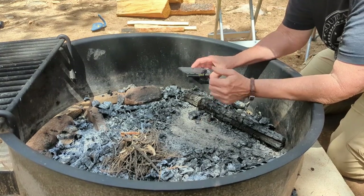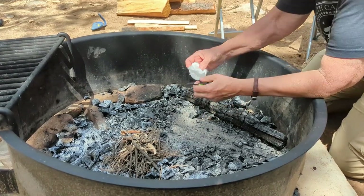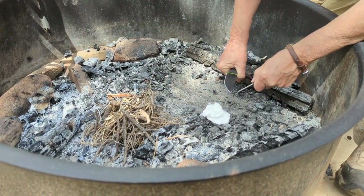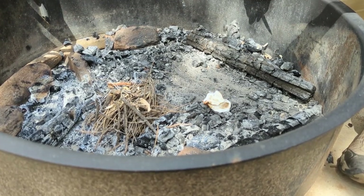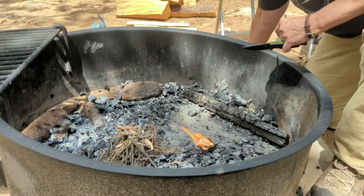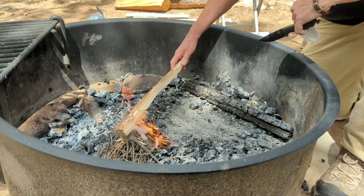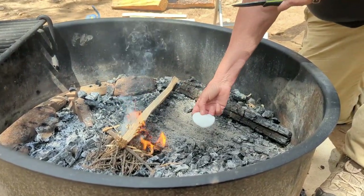Now we're going to start a fire using the ferro rod. It's a little small but it can do the job. This is a cotton ball with some Vaseline on it. Let's see if we can get it to start a fire. Here comes the wind. This is a cotton swab that has alcohol on it.